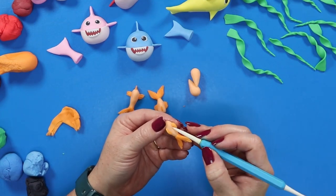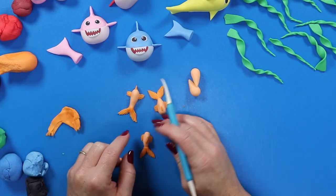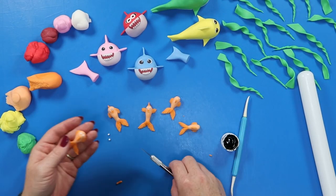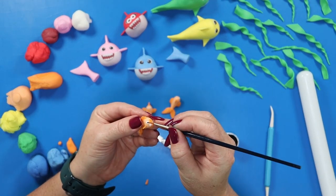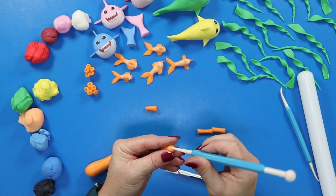Repeat that same process with the rest of the tiny little fish until they're all done. Once we've gotten our tails into place we're going to give these little guys some fins — one on each side of the body and one on the top of the head. We're going to make two of them swimming upright and facing forward and a couple of them swimming sideways for a little variation, and then we're going to finish them off with some cute little fishy faces.